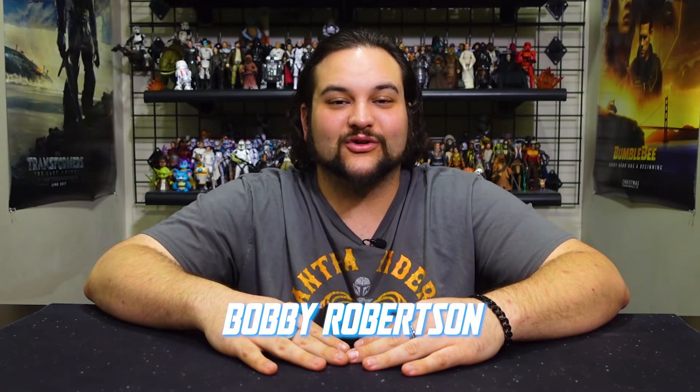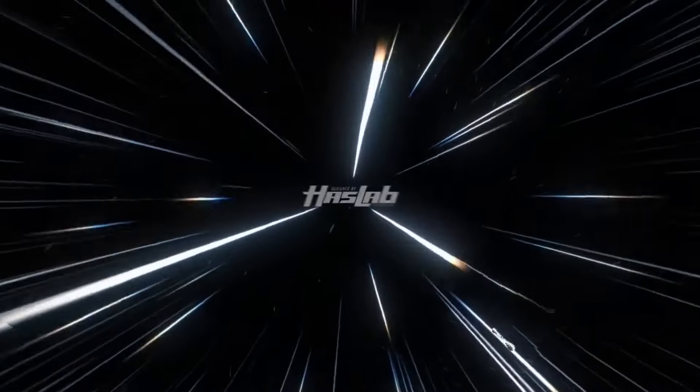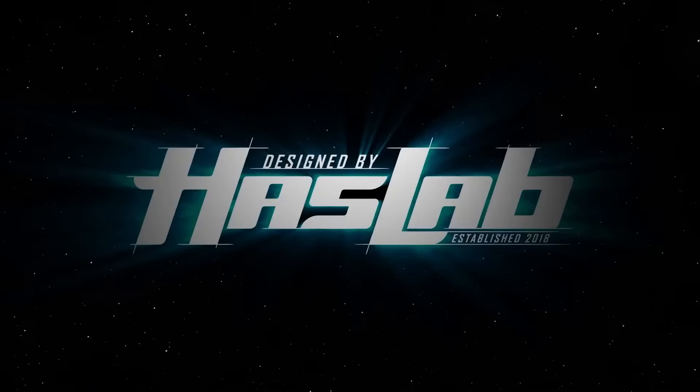Hello there, Star Wars fans, and welcome back to another RebelScum.com reaction video to the most recent Star Wars fan stream. Our good friends over at Hasbro on the Star Wars team went live very recently and talked about some exciting upcoming new figures soon to be released and up for pre-order for the Vintage Collection, Black Series, and the Black Series role play line. They even dropped news that the week of May 4th they have plans to announce the next Star Wars HasLab project.